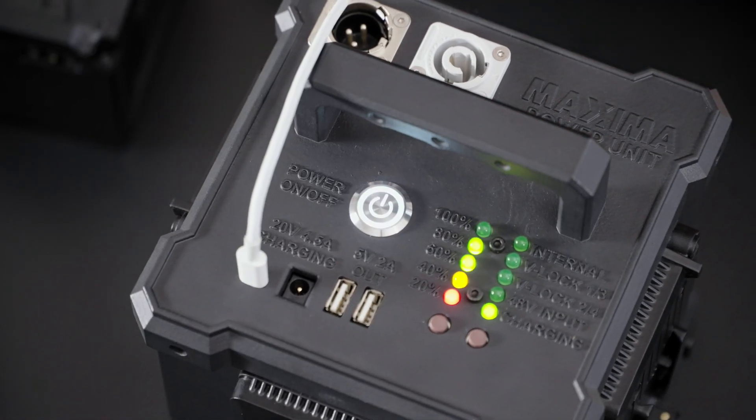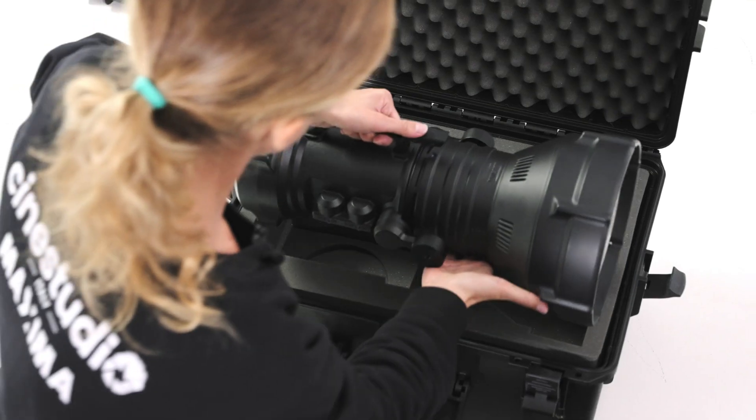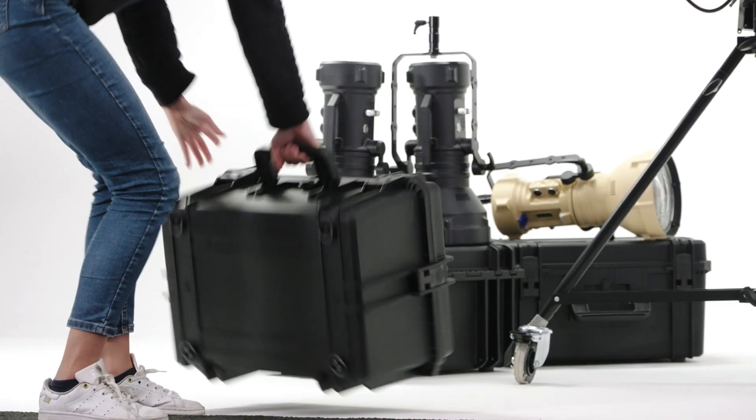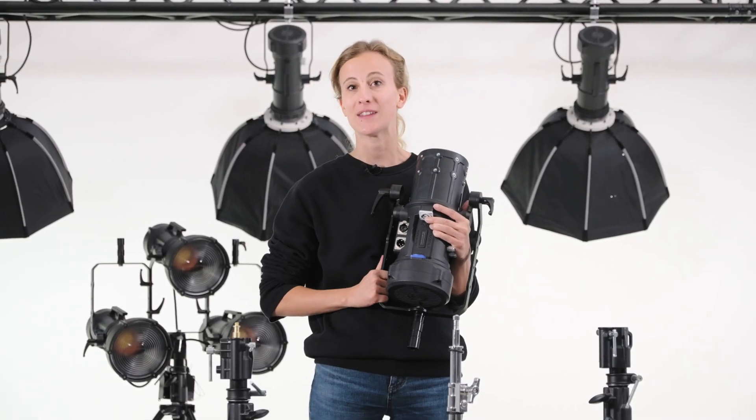Every Maxima comes with its waterproof flight case, designed to withstand troubles and harsh conditions. To adapt Maxima to every light stand, we have designed a special spigot adapter to fit them all.